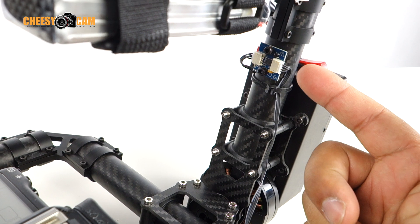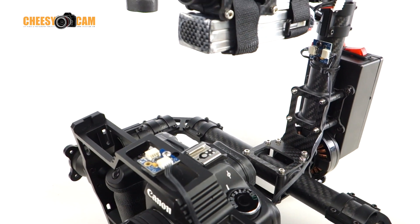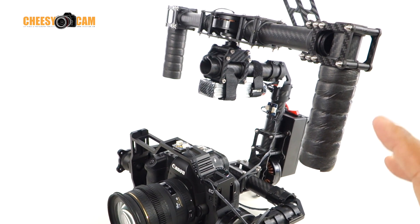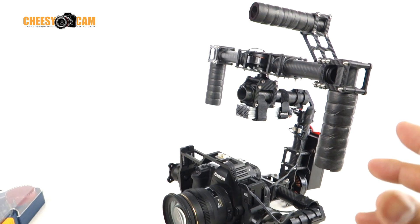I'll have a link to this actual control board and dual IMU if you're looking to upgrade your setup. What I'll do right now is demo the performance of this gimbal just to show you that it works.